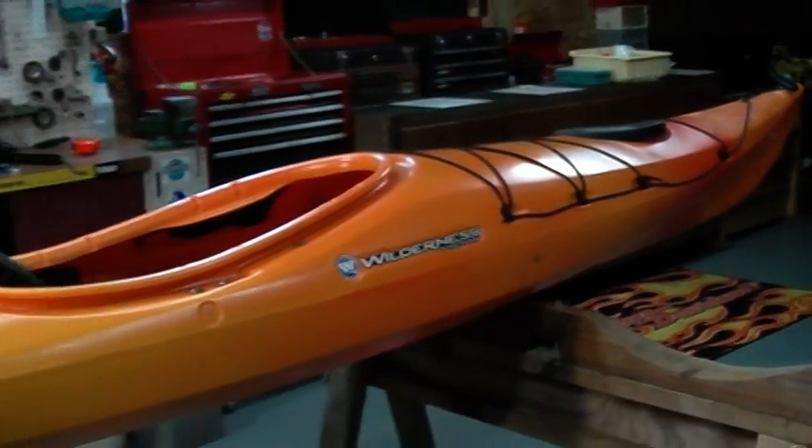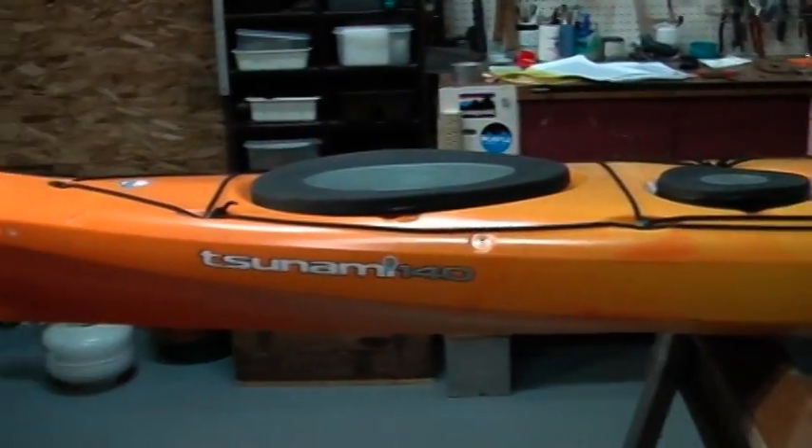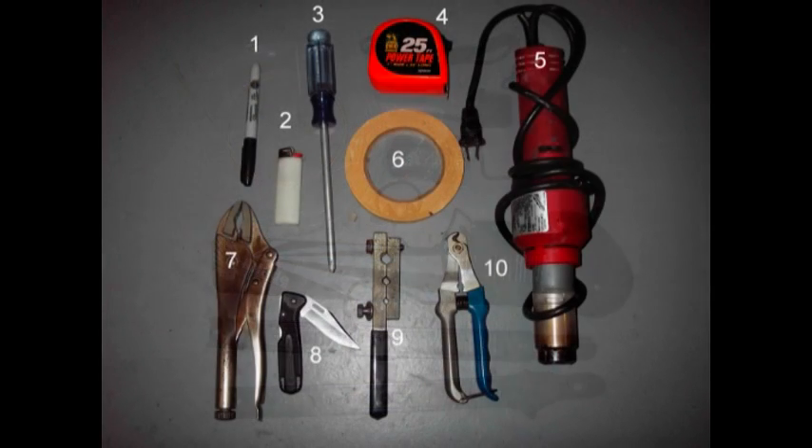We'll be installing the rudder on a Tsunami 140. Though all sit-inside models, the procedure is similar. The rudder kit you need for your boat will be dependent on the model. These are the tools you'll need.